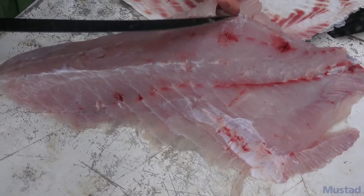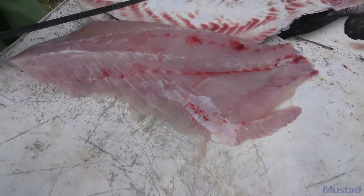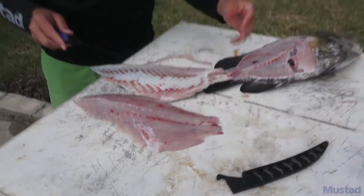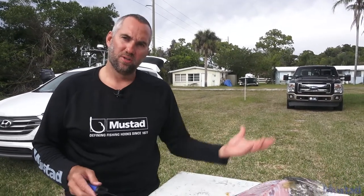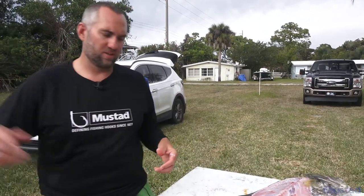I like keeping my fish on ice for at least two or three hours — sometimes I'll keep them in there for a day or two. It just firms the meat up, it's a lot easier to fillet, and the blood always goes to the organs, so they're way less bloody when you're trying to clean the fish.